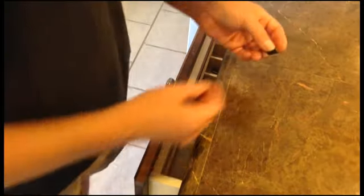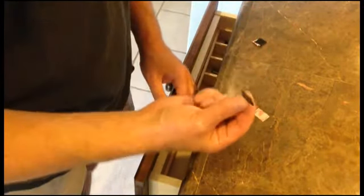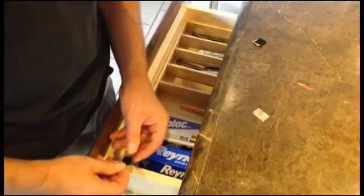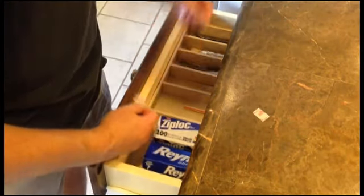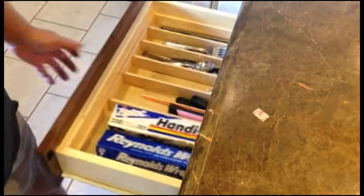Now, for the finishing touch, we're going to take a couple pieces of stick-on Velcro. It doesn't have to be Velcro — anything puffy and sticky will do. We want to put it on the front, right behind the frame, in order to just kind of cushion it a little bit, because when the drawers automatically close, it won't bang quite so much.